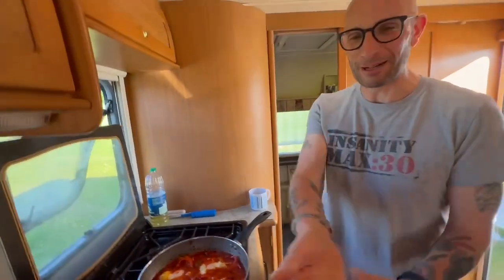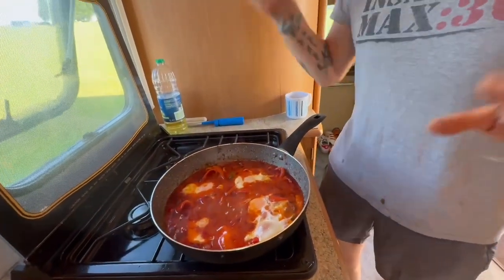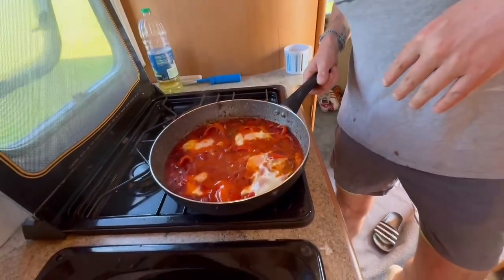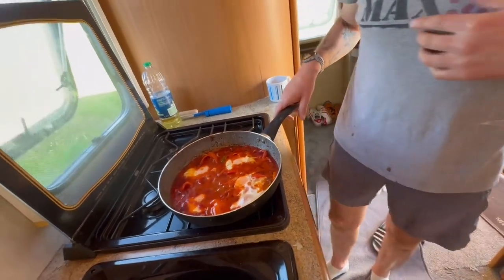Welcome back to Cooking in a Caravan by Nick and Galet Productions. Here is our interpretation of Turkish eggs. Now the proof is going to be in the tasting, and that's what we intend to do very, very shortly.